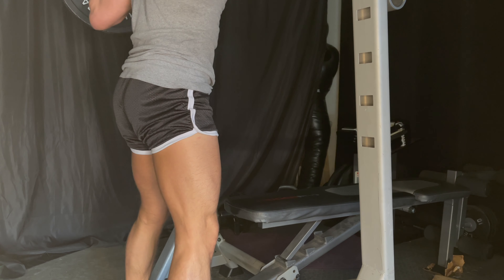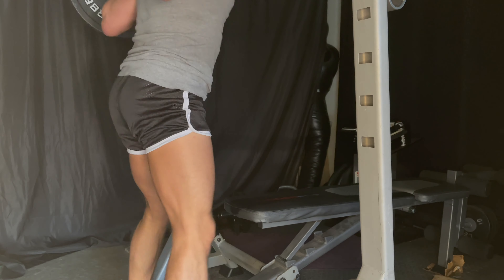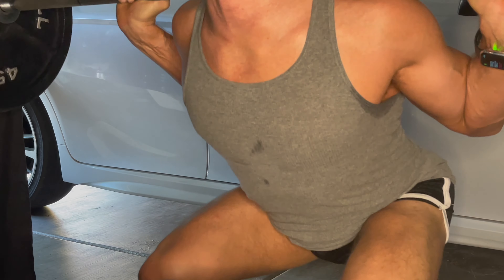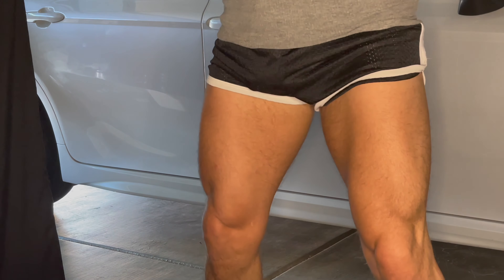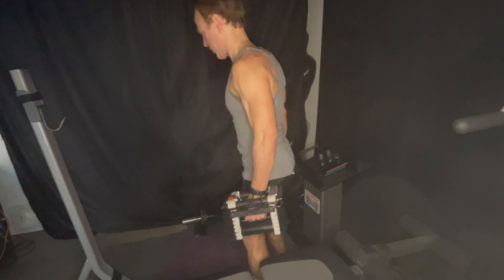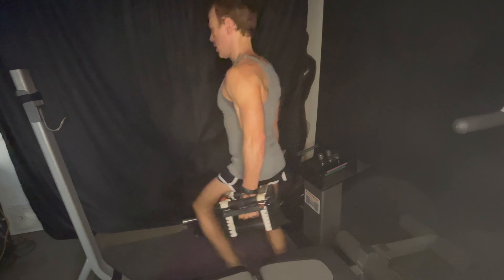What you want to look out for: are your knees buckling inward or outward? You don't want your knees to go too far out, or knock-kneed too far in — and you don't want your heels rising up. If you're having trouble with that, drop the weight and have someone watch your form.